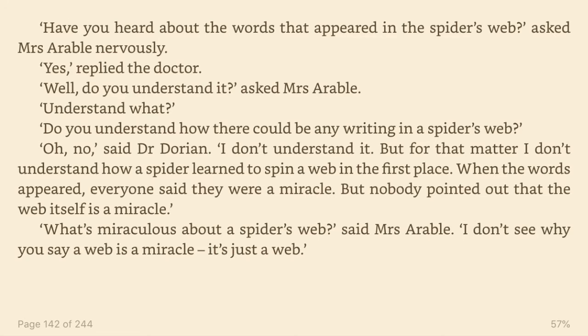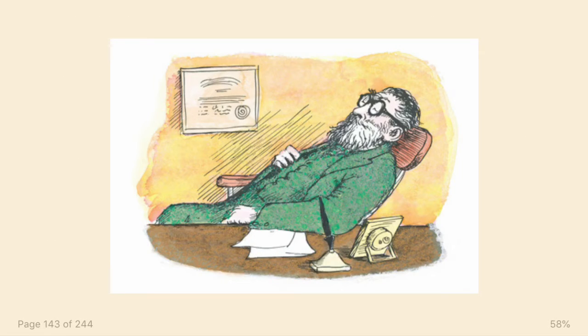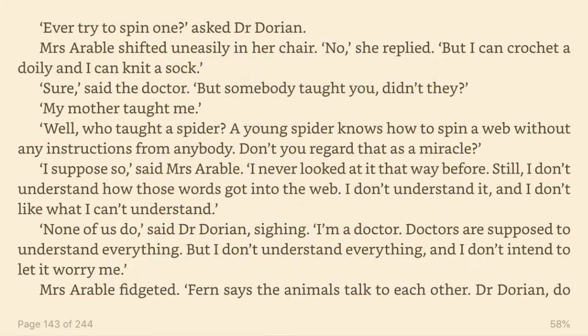What's miraculous about a spider's web, said Mrs. Arable? I don't see why you say a web is a miracle. It's just a web. Ever try to spin one? asked Dr. Dorian. Mrs. Arable shifted uneasily in her chair. No, she replied. But I can crochet a doily and I can knit a sock. Sure, said the doctor. But somebody taught you, didn't they? My mother taught me. Well, who taught a spider? A young spider knows how to spin a web without any instructions from anybody. Don't you regard that as a miracle?